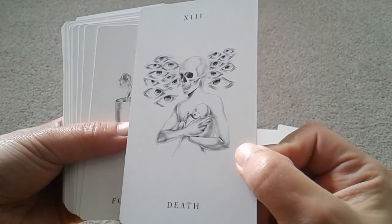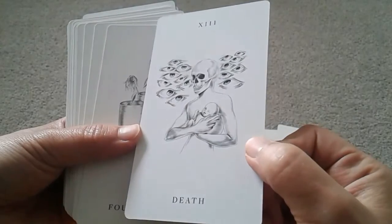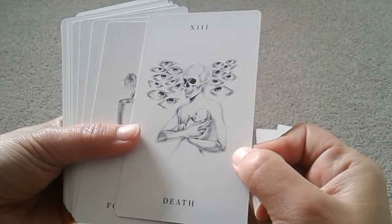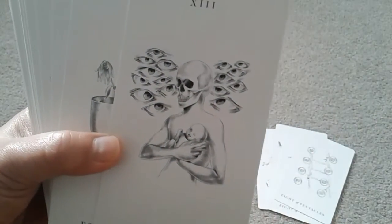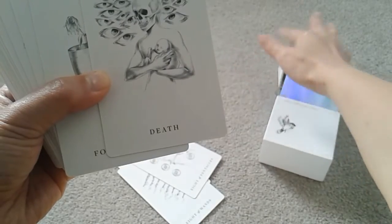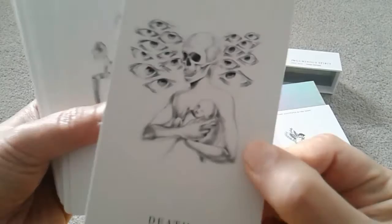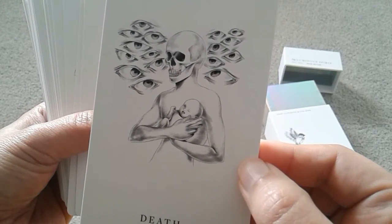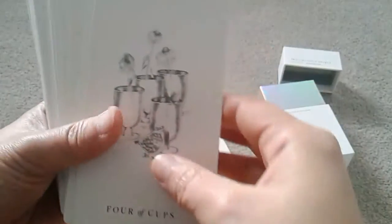Putting aside the similarities in feel and aesthetic to Line Strider and Spirit Speak for a moment, this also reminds me of looking through Antique Lenormand — where it's very quiet and at first glance you don't see anything too interesting. But then if you stay quiet and go close, it does speak to you a bit more. This card shows death and new life — end of something and beginning of something — coming together hand in hand. It's a very quiet, serene deck.